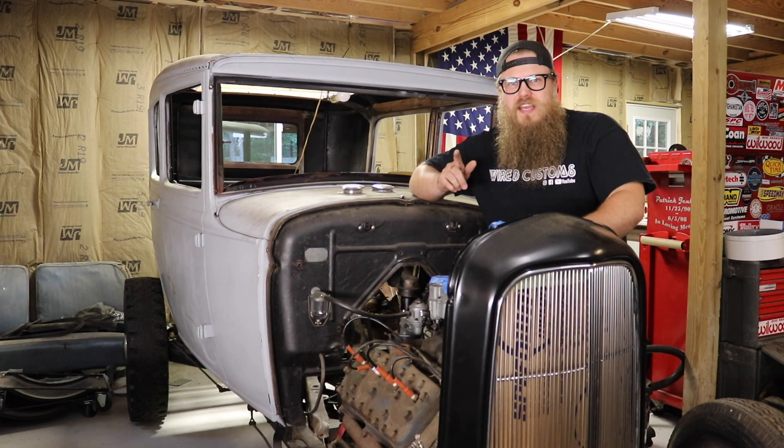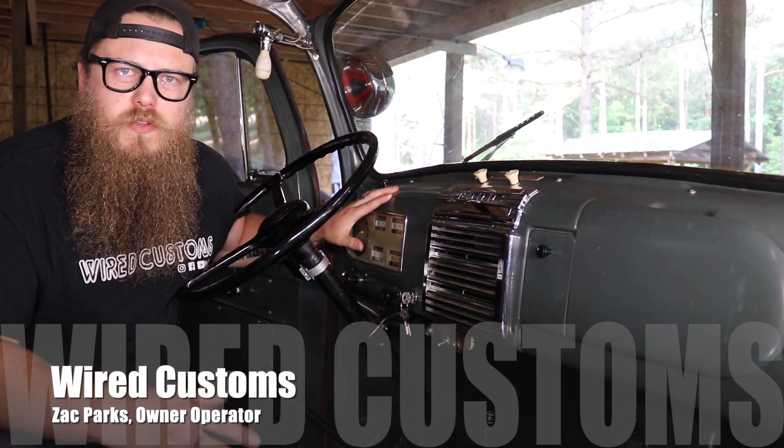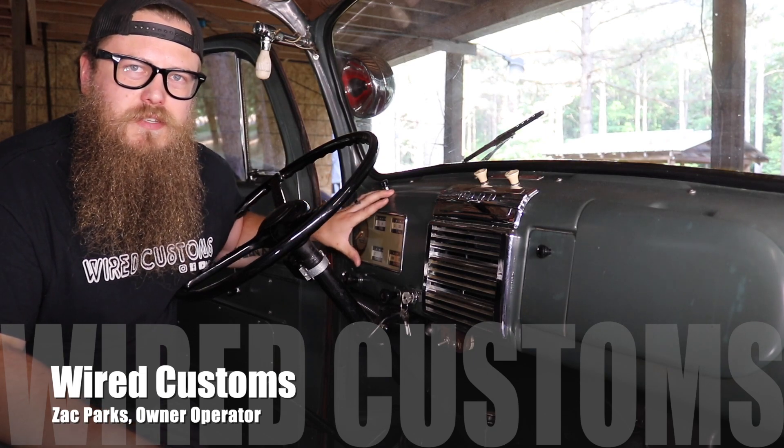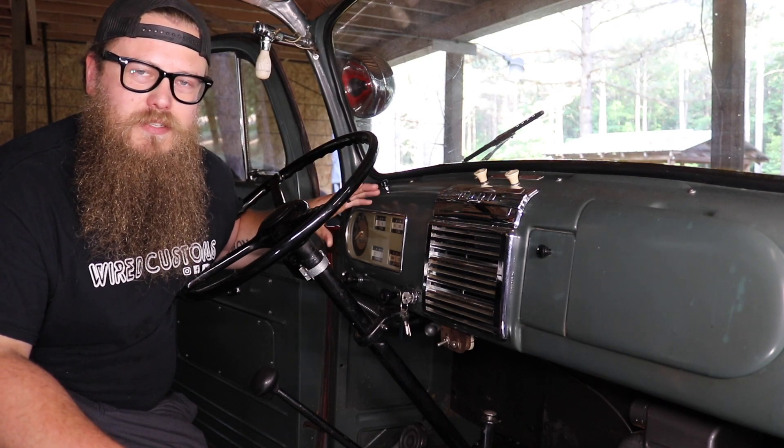What's up guys, Zach from WireCustoms, and today I'm going to show you a cool and easy option I bet you never knew was available. When you're going from 6 volts to 12 volts, you have to protect your valuable gauges. They will not be able to withstand and handle the 12 volts — they'll actually damage the gauges.